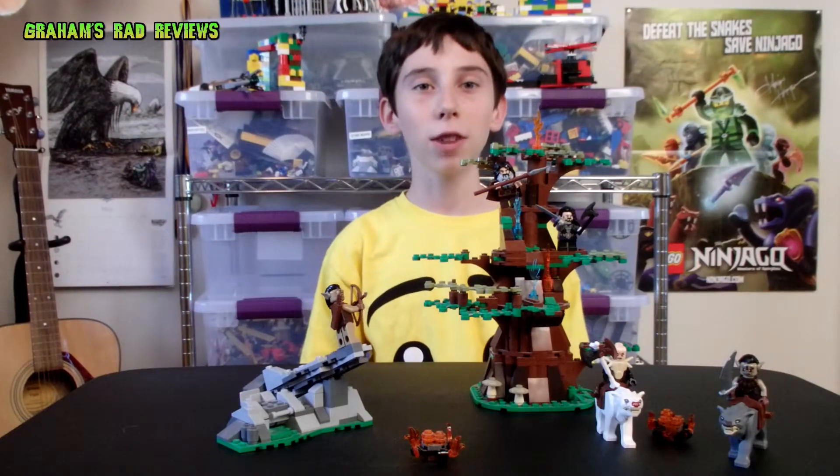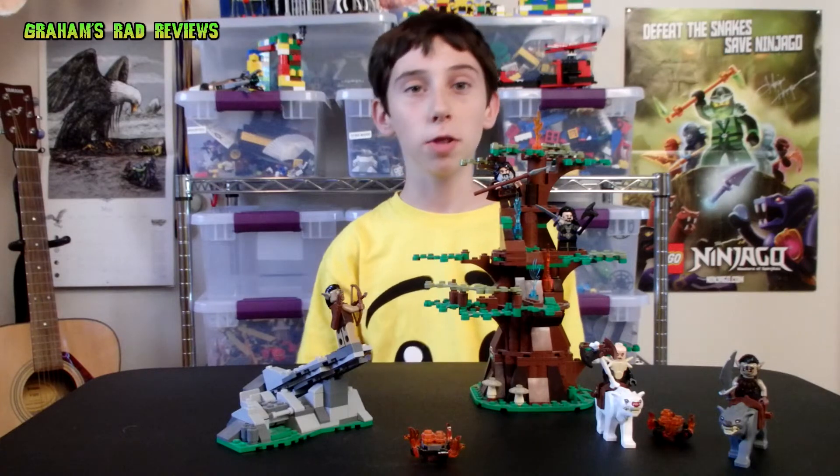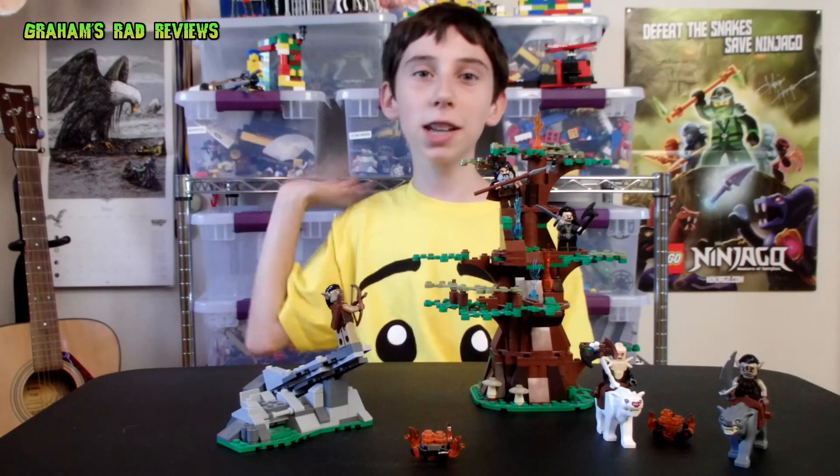Well, that was my review. I am going to rate this set 10 wargs out of 10. If you liked what you saw in this video, please click the subscribe button below. Have a nice day!